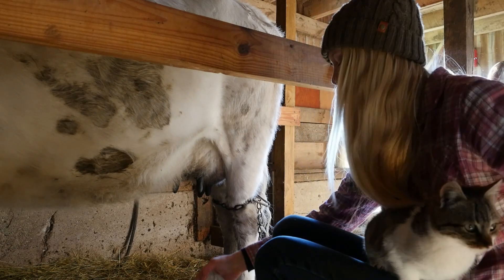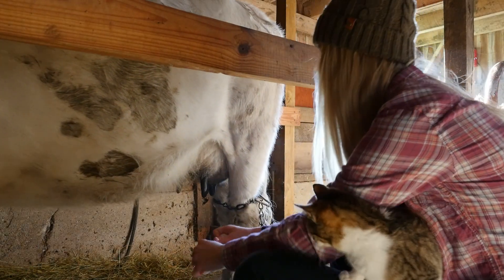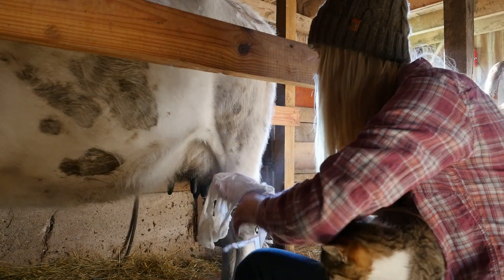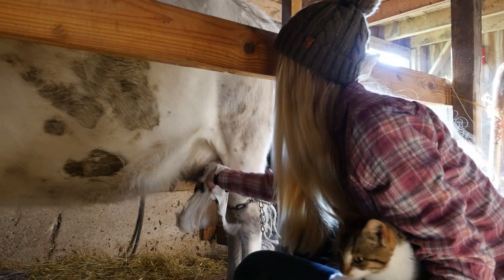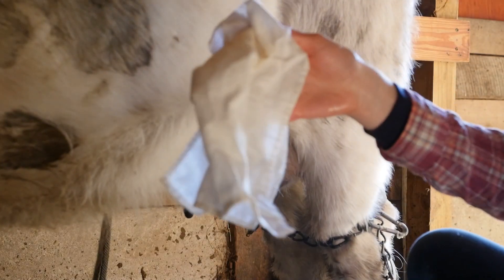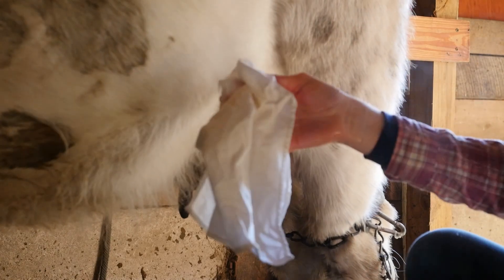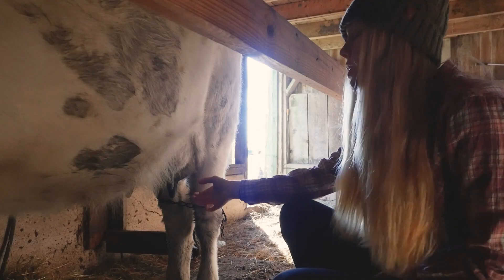So to wash Daisy's teats I have a bucket of warm water here and I am just gonna wash her teats, because I don't want any of the bad bacteria from where she laid down to get in with the milk. And then I'm gonna take a dry rag and dry her teats off.